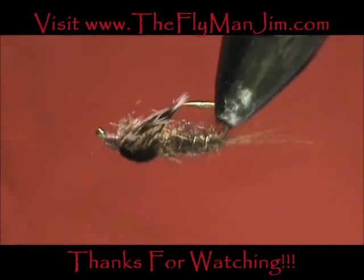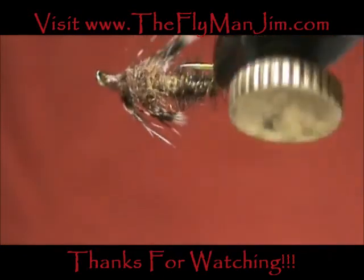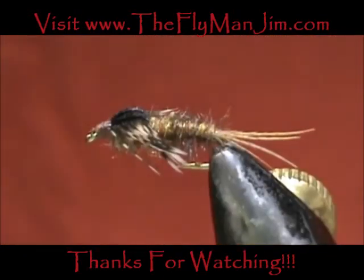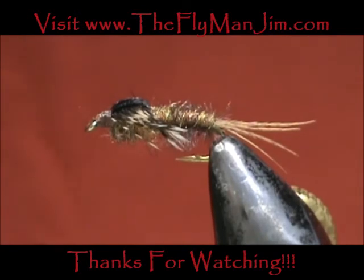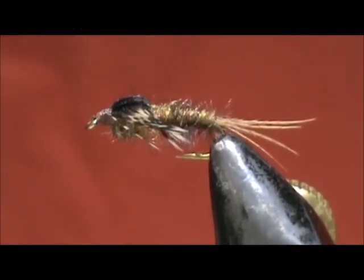And here we have a Pale Morning Dun Nymph. Hope that you learned something from this video. Hope you would subscribe to my channel — please refer me to your friends. Leave comments, questions, suggestions. And most of all, thank you very much for watching my videos.